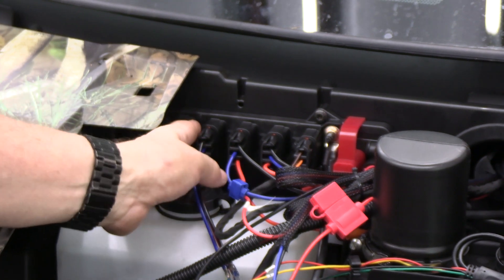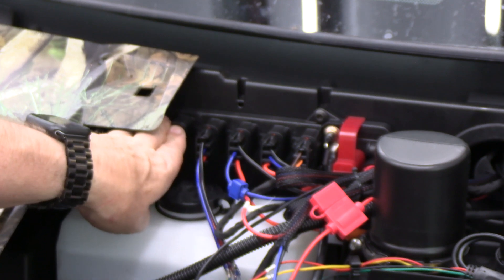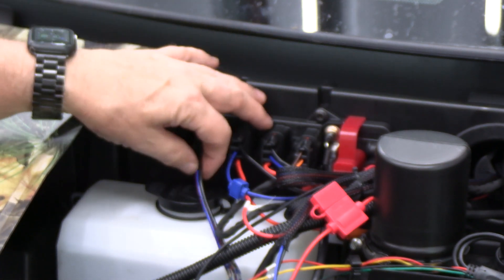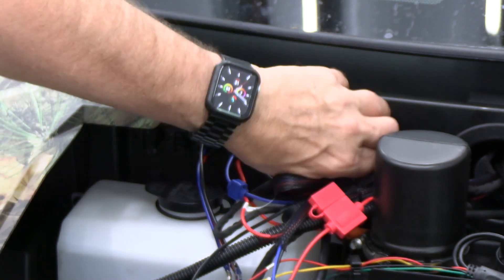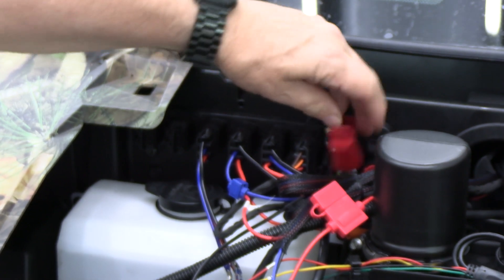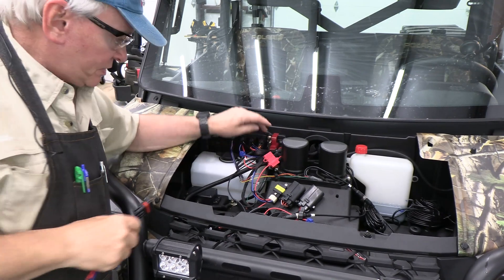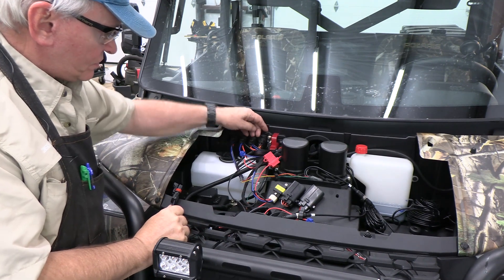You can hear this connector literally snap right in there — and that is solid. I've got two more connections I can make, for a total of six on this pulse bar. Again, they're a direct connection — red direct to the battery, black to the ground — and there's a 40-amp fuse here that supplies energy to that pulse bar, which is quite substantial.